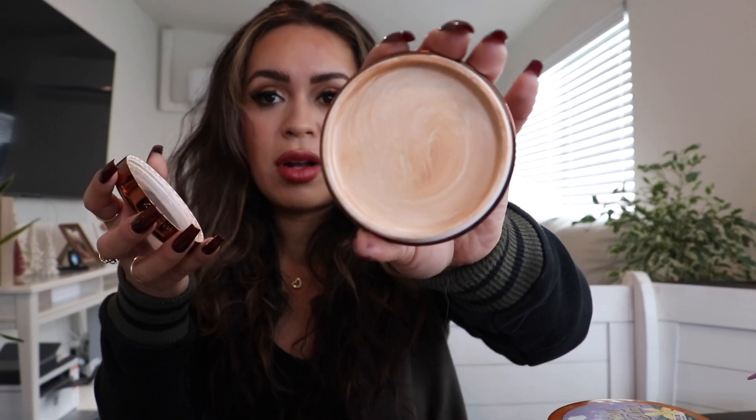The next one is the DM Yummy Skin — I think it's number four — which is a blurring balm. I've already used it all up. I really liked it: it was easy to apply, melted into my skin, and blended really well. That said, I think I'm just going to stick to foundations because I'm more of a foundation girl. So this one's a pass for me.